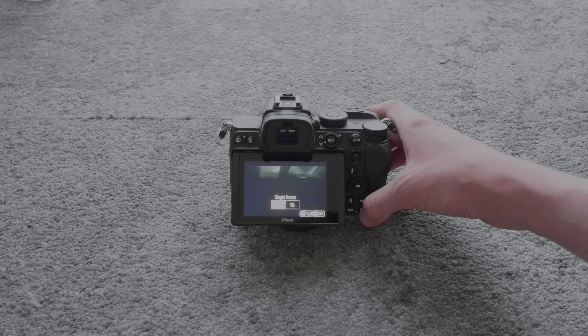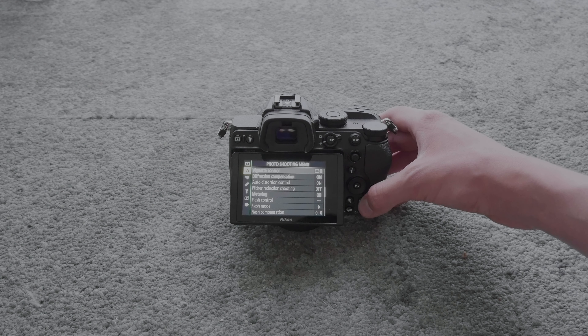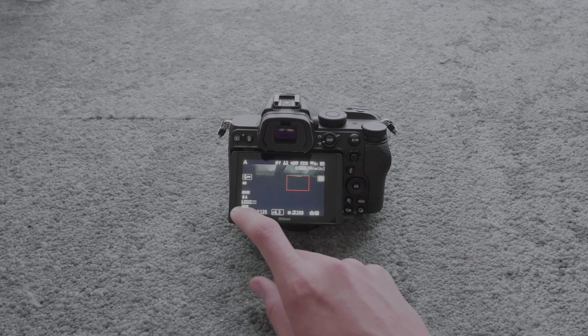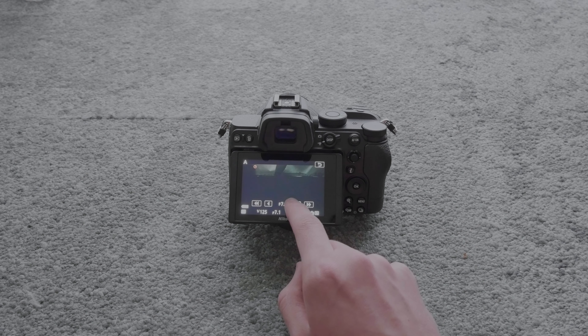By pressing this button, we can change if we want a single frame or a burst of photos. By pressing this button, we go to the menu. Depending on what mode you're in, you may be able to select different things on the screen. Since we're in aperture priority, we can change the f-stop.